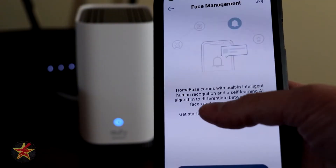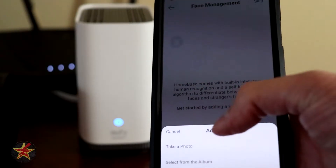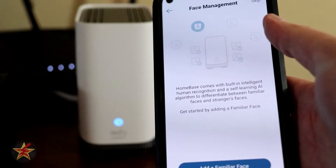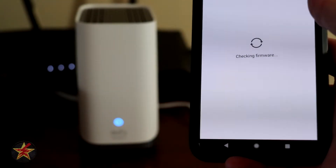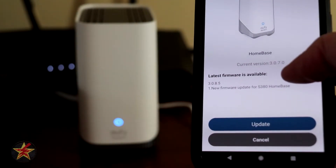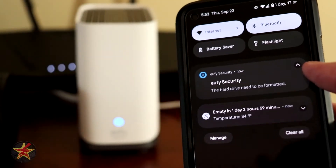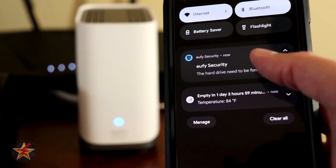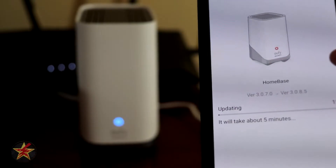I'm going to hit next so I can add familiar faces — I can take a photo or do it from the album. We're going to skip that for now since we're just setting up the Homebase. It's quickly going to check for firmware — it does require an update. And since it has a hard drive in it already, it wants me to format that hard drive. So we're going to update it and then format the hard drive.